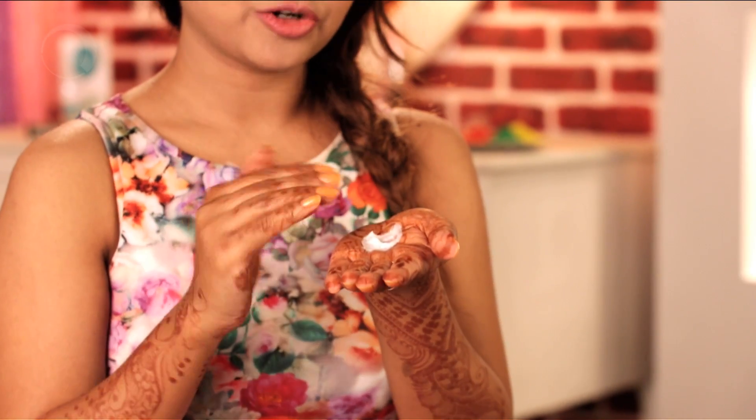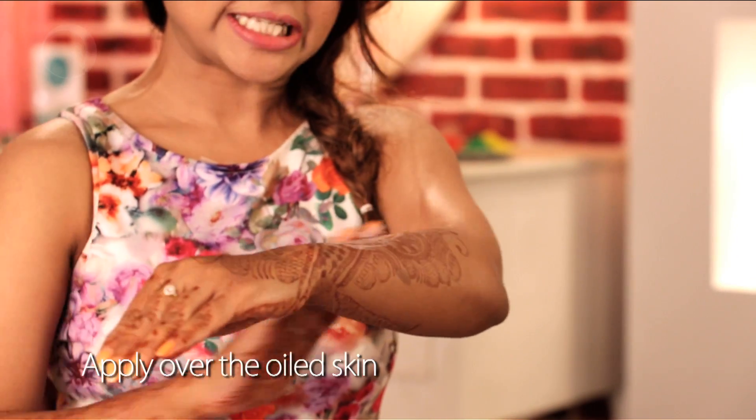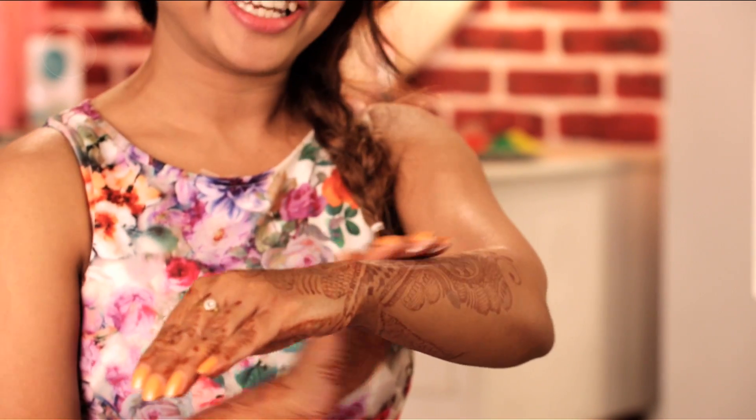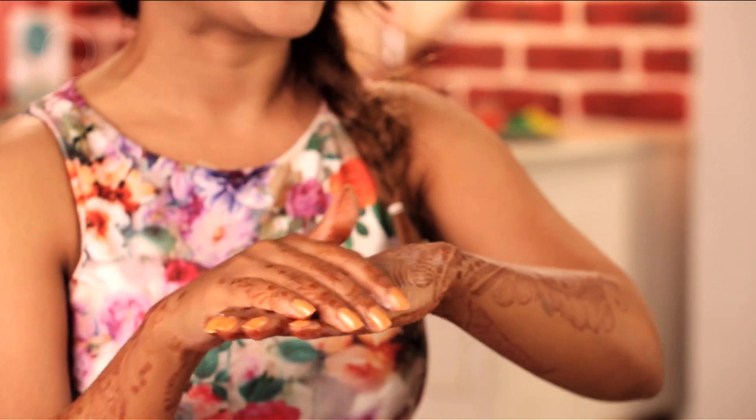This will make sure that there is a physical barrier while you're playing with color. Since you will be playing Holi out in the sun, make sure that you have a good sunscreen with a lot of SPF — 30 to 50 is your best bet. Here I have some sunscreen on my hand and I'm going to smear it gently over my skin, which already has coconut oil in it, so this is going to further strengthen the barrier between my skin and color.